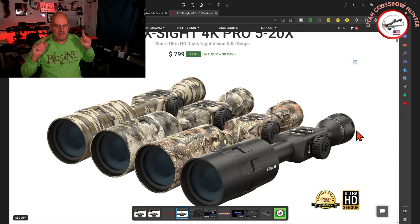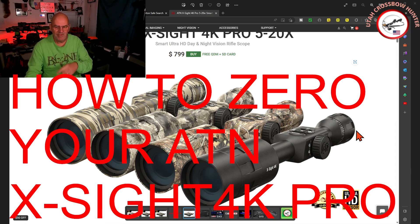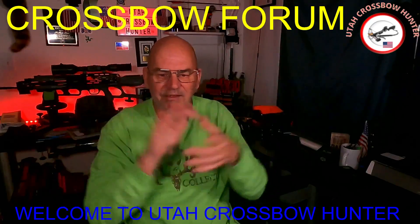Hi, and welcome. In today's show, we are going to talk about how to zero your ATN Excite Pro scope. Okay, so before we get started, hi and welcome to Utah Crossbow Hunter, where today is Crossbow Forum Monday.